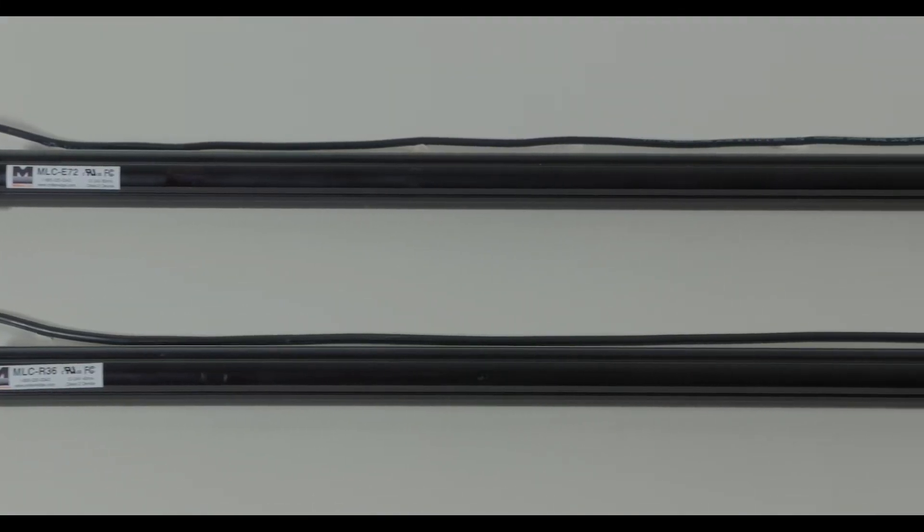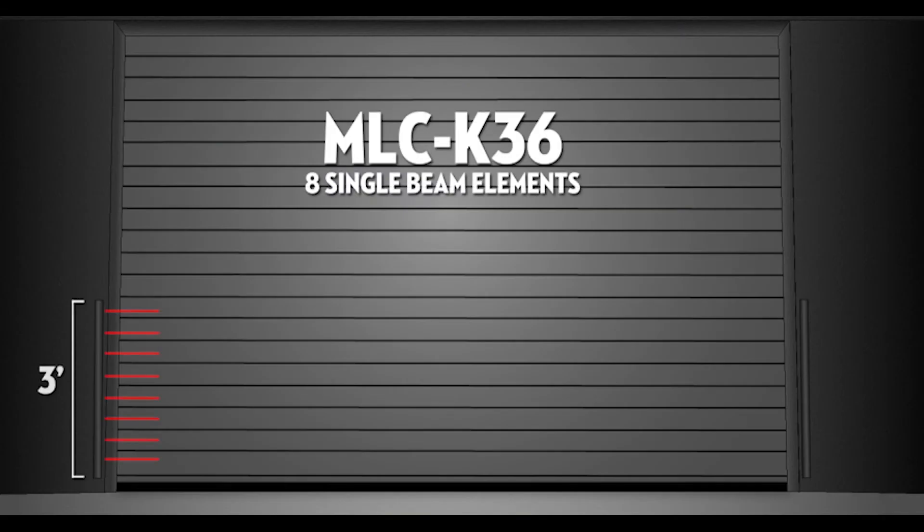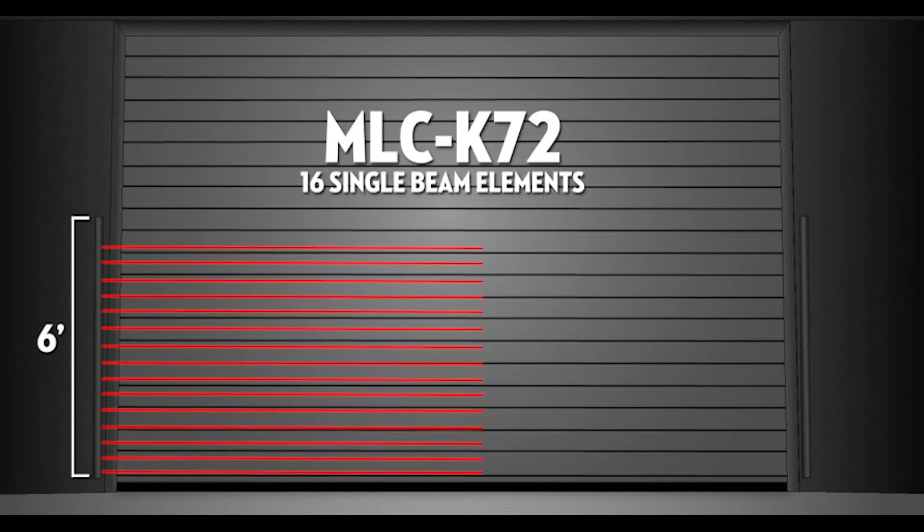The monitored MillerEdge light curtains are available in two models: the MLC-K36, which is a 3-foot model with 8 single beam elements, and the MLC-K72, which is a 6-foot model containing 16 single beam elements.